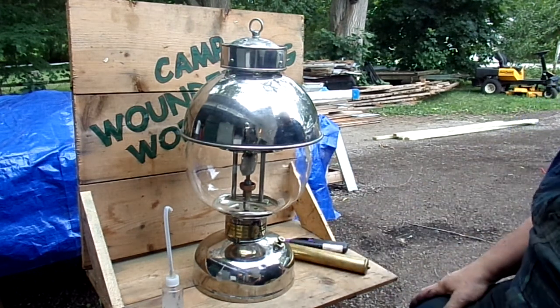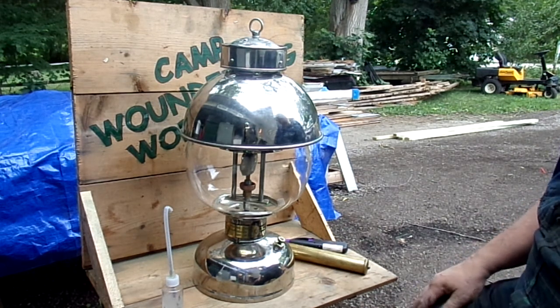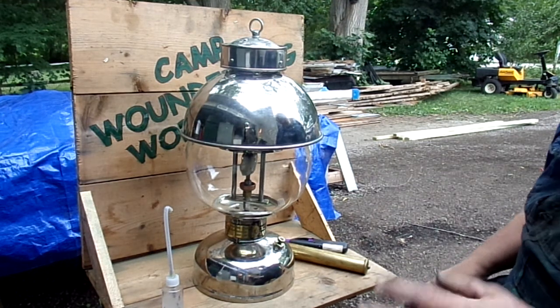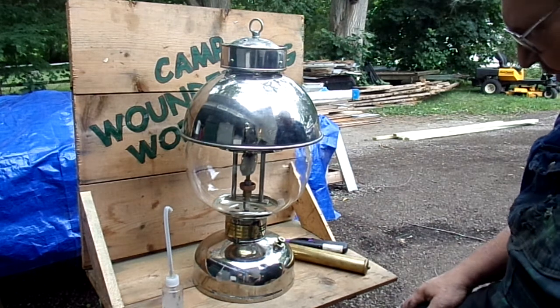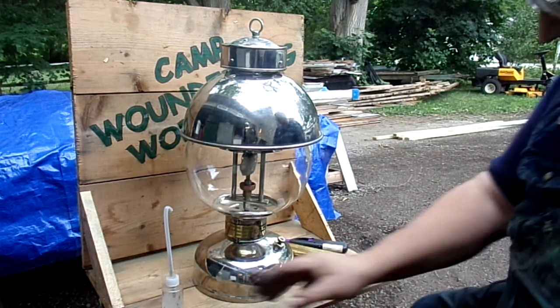I'm going to load it with alcohol — I wouldn't use anything other than alcohol for a preheater. This is the first time I've done this; I don't even know if I can get alcohol in there. I made a little gadget, so this is going to be the big experiment — we're gonna see what happens.